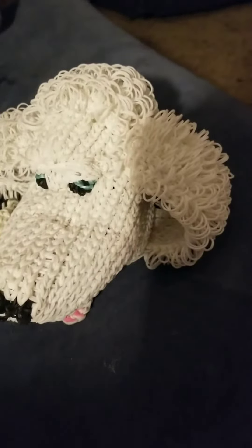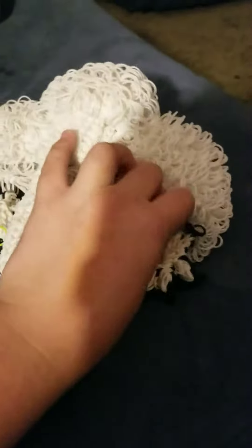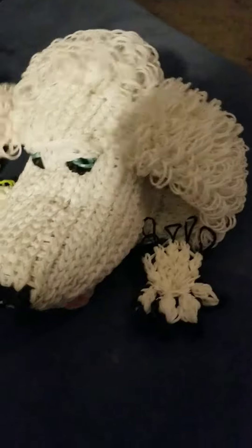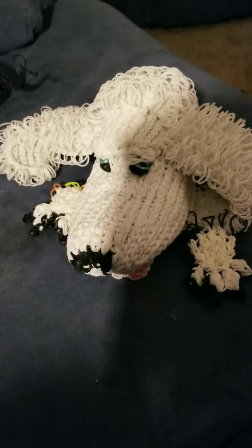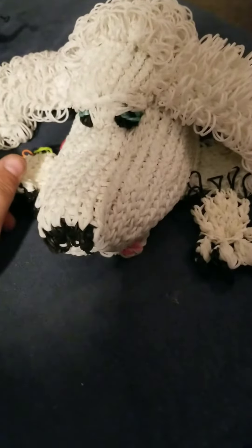That's just about it — here's what it looks like so far. It looks like it's sleeping right now. Alright, bye!